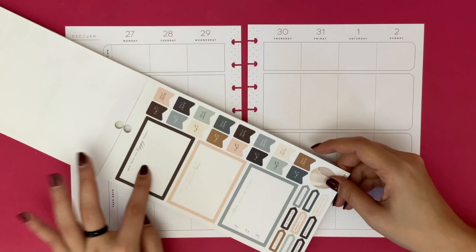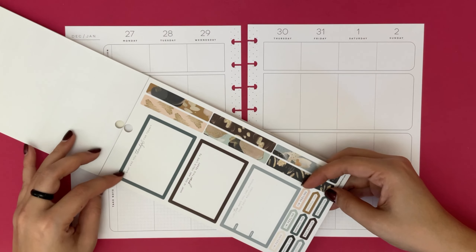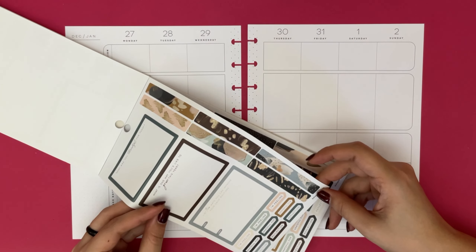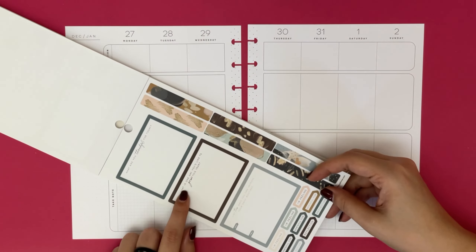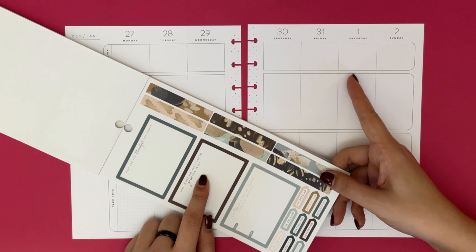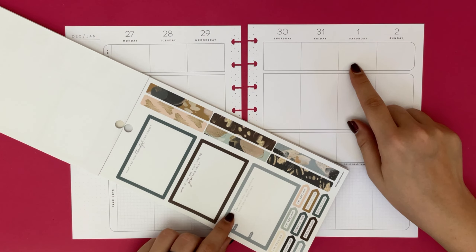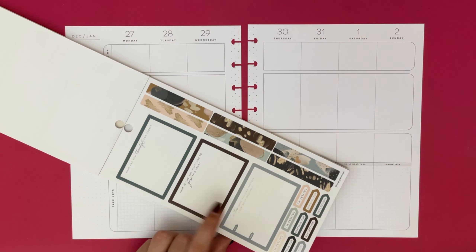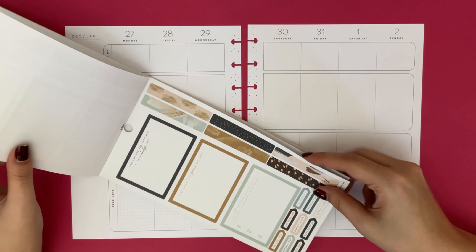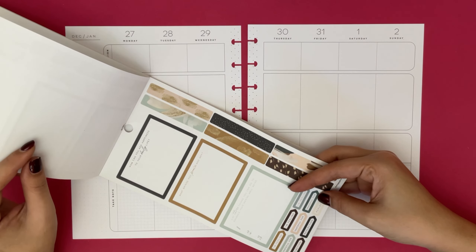A lot of these boxes have prompts on top, so I'm just trying to see if there's anything. Oh, this one might be nice - it says 'What is one way you'd like to grow this year?' That might actually be nice because this week does have the beginning of January, so it's almost like setting your intentions for the new year. There's also 'How can you add happiness into your daily life? What brings you peace and why?' and 'List three things you can do to enhance your mental well-being.'